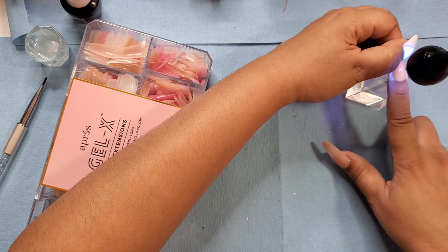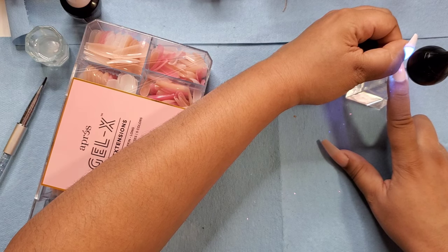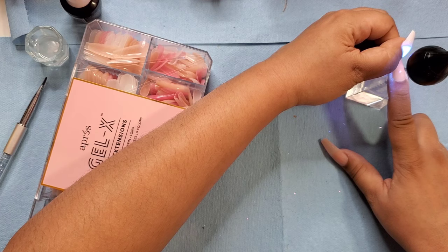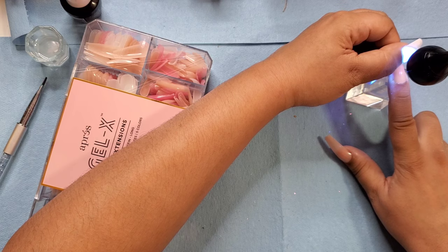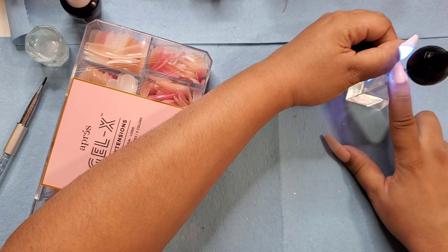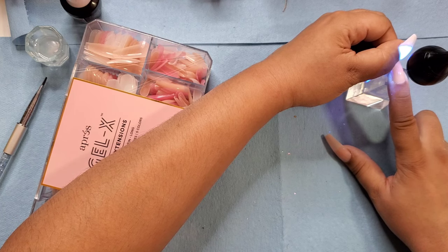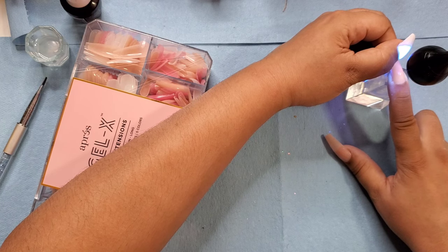They just ordered nail salons, barber shops, and things to close down here in Washington — at least until April 5th or 7th — just to control the spread of the virus. A lot of people were complaining or rushing to the nail shop before it closed. Some people were pinging me because since I'm at home, I work from home with nails — I don't work in a shop or anything.